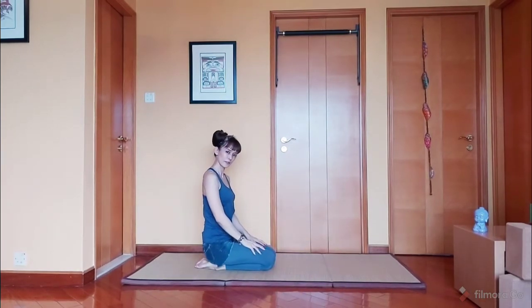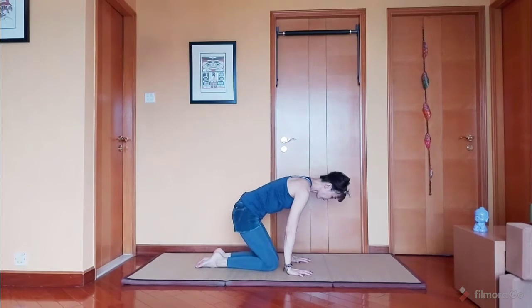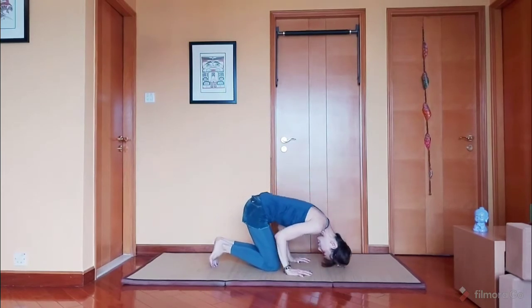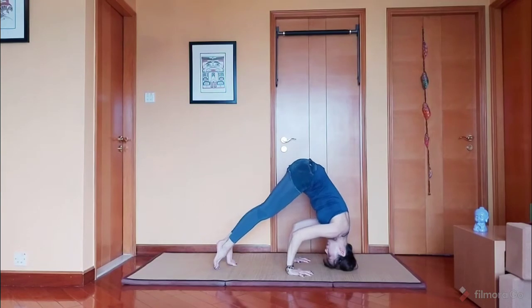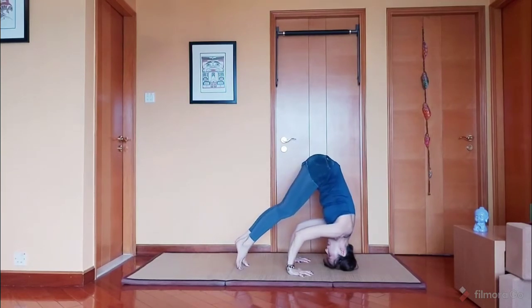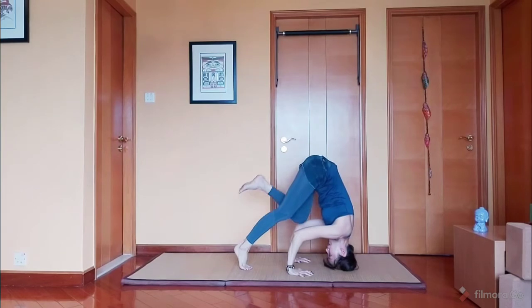If you feel comfortable, let's proceed. Hands about shoulder width apart on the floor, crown of your head. Tippy toes. Walk your toes forward. One leg at a time. Come down. And the other leg. And come down.